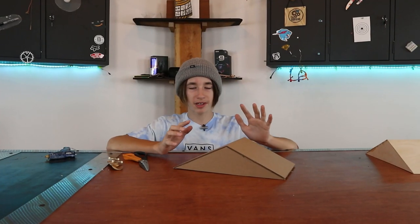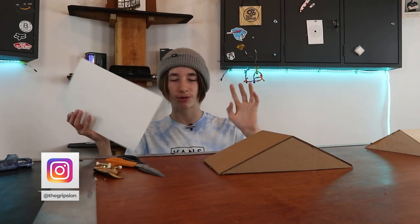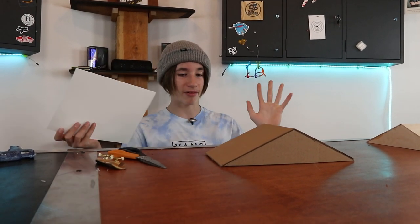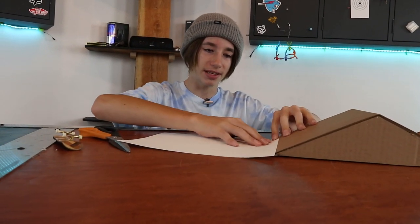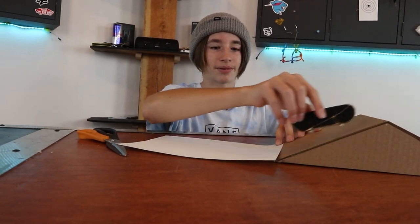Quite a few of you are probably familiar with that classic look of a wooden ramp that has metal on the bottom. So what I'm going to do — I thought I had gray cardstock but I only have white, but it'll still look pretty cool. Just a little strip of white at the base, and that'll also provide a nice smooth transition up the ramp.